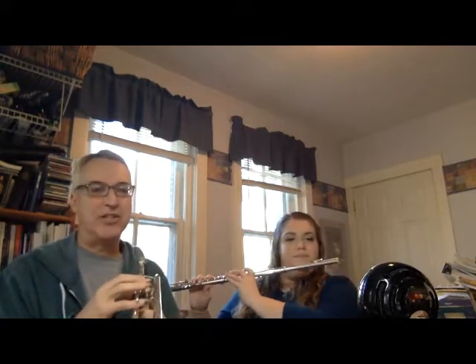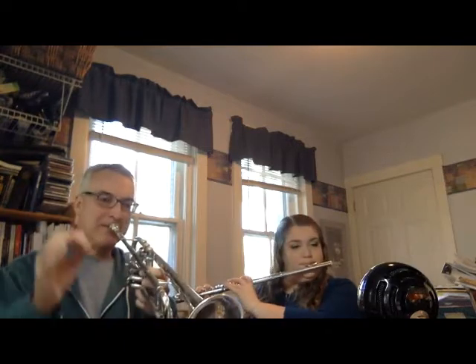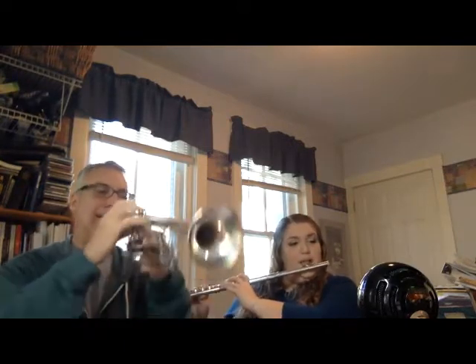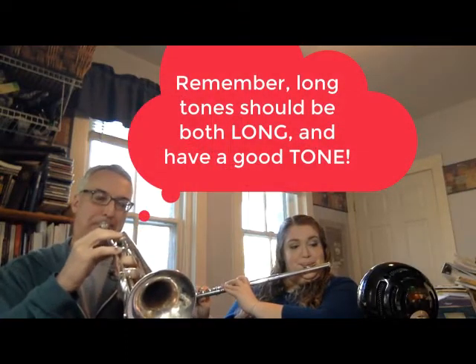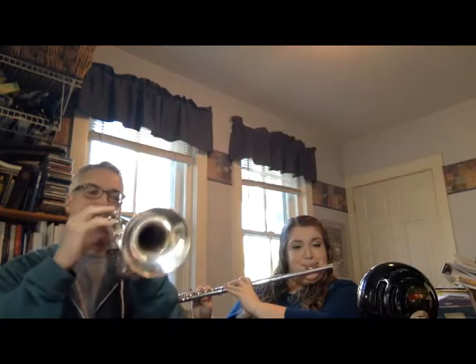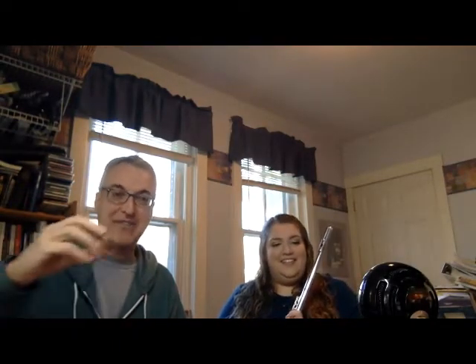Here we go — this is the first of the three long tones on warm-up number one. One, two, three. [long tone performed] We just did it for about 12 beats, but you could do it as long as you can hold it with a steady tone, and when you get close to running out of air, just let it stop.